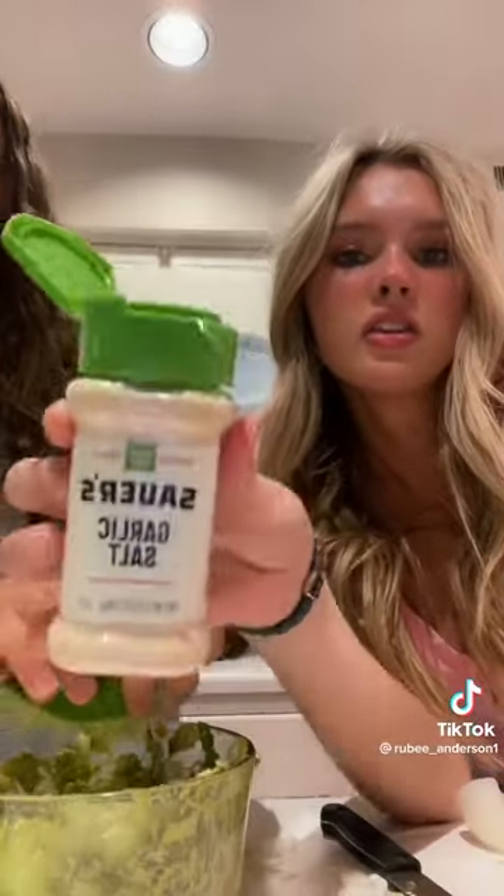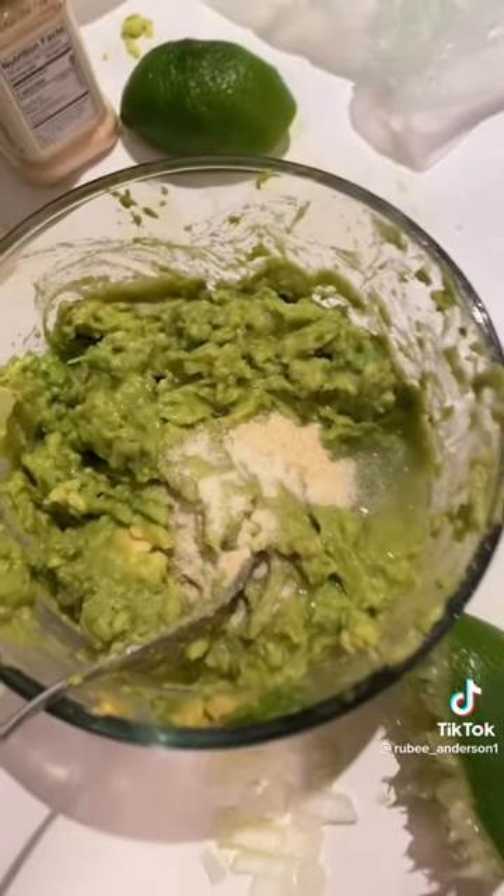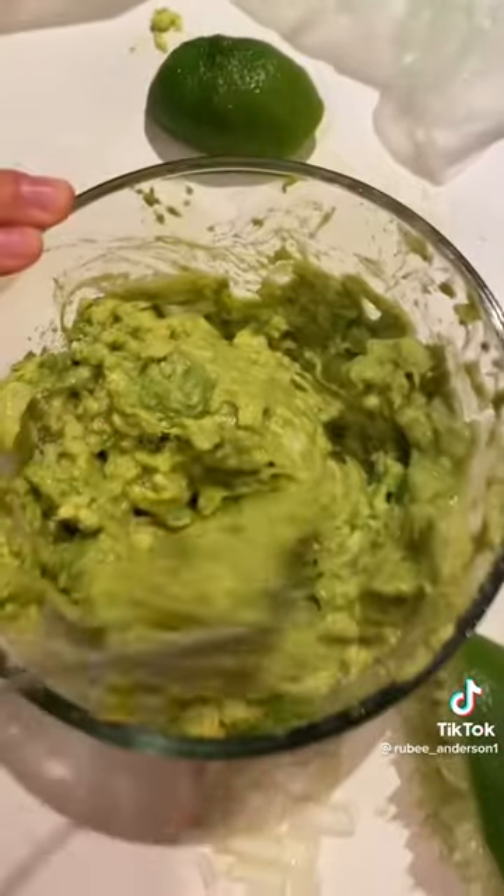Now we add some garlic salt. I dumped a lot in. We love it.